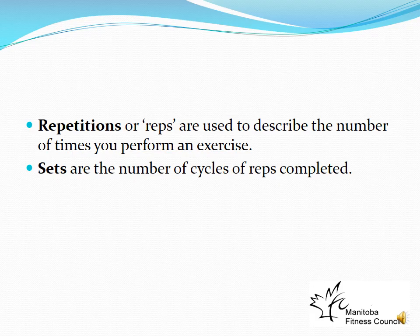Repetitions (reps) describe the number of times you perform an exercise — for example, 10 squats is 10 repetitions. Sets are the number of cycles of repetitions completed. If I prescribe three sets of 10 repetitions, you perform 10 reps, rest — about 2 minutes for strength training, 1–2 minutes for endurance — then perform the second set of 10, rest again, and complete the third set.